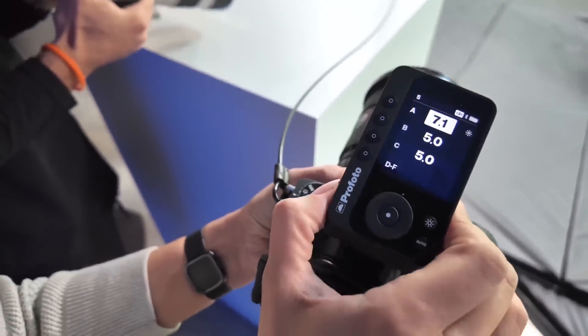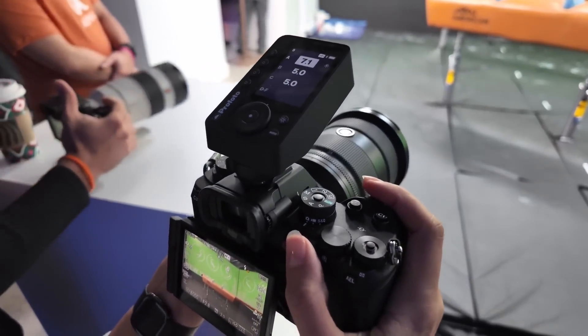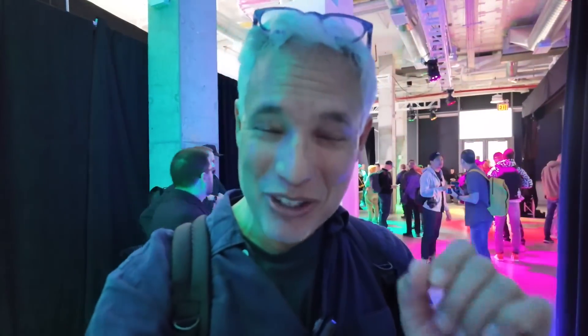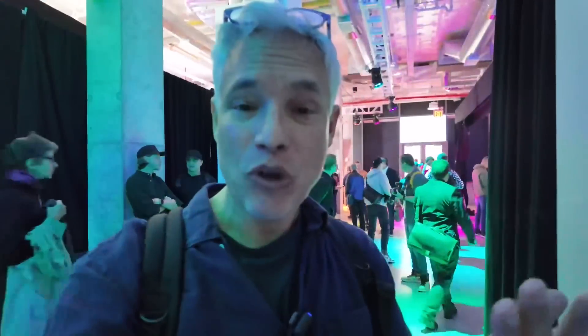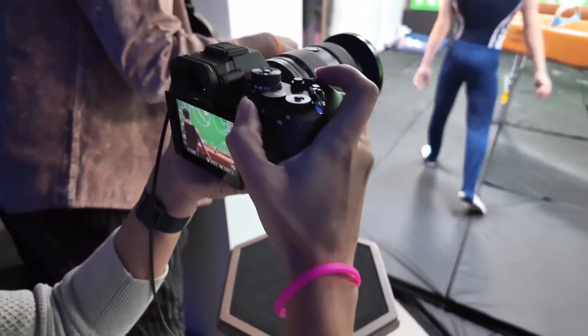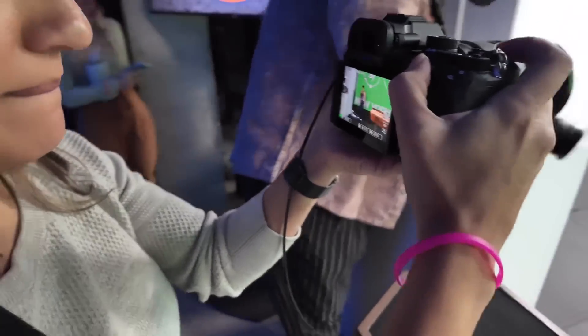It's only a 24 megapixel sensor, which probably made it a lot easier to do it continuously, so it might not be the ideal wildlife camera. But for sports shooters, it is absolutely phenomenal. The frames per second is 120. They actually gave you a burst button on the front, so you have a regular shutter button but you can push the burst button to shoot at a slower speed, like 20 frames per second, when you don't need the full 120 frames per second.